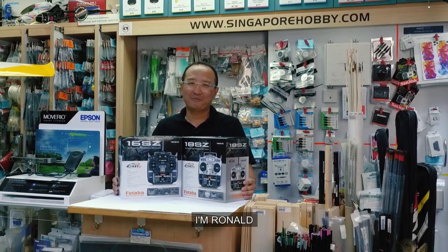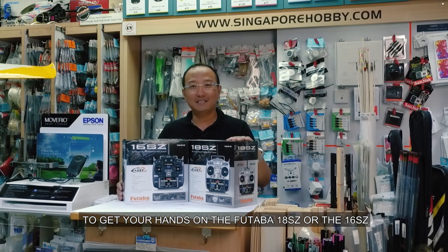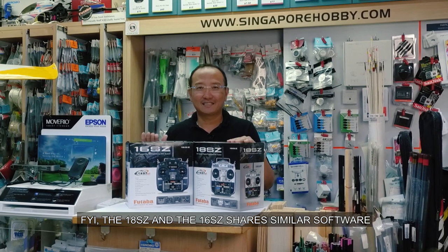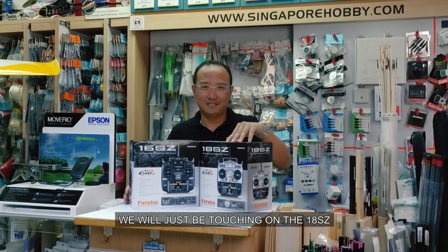Welcome to Singapore Obie Supplies. I'm Ronald, and we'd like to congratulate you on your decision to get your hands on the Futaba 18SZ or the 16SZ. FYI, the 18SZ and the 16SZ share similar software, so for the sake of this video, we will just be touching on the 18SZ.